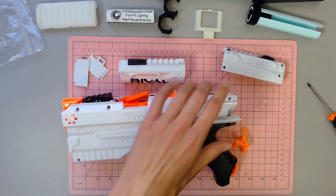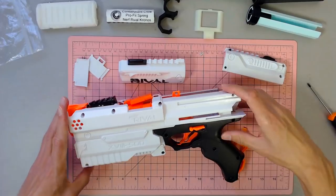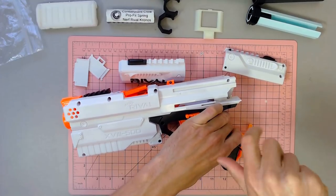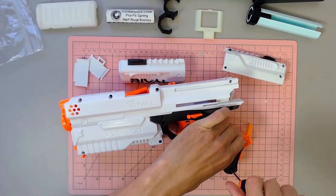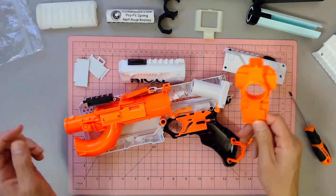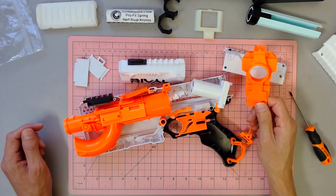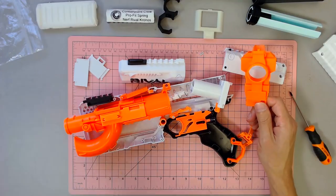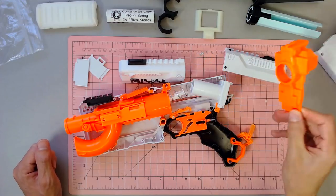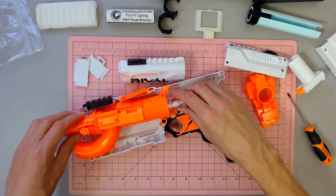Now let's unscrew all the screws — and springs, springs everywhere! All right, something's still screwed in somewhere. There we go. I should have thought — what if Bigs did parts for this? I feel like I've seen a trigger done, but what about the front piece too? That would be sweet. Anyway, we've got the blaster open, we've got all the parts, and I can now take everything out.